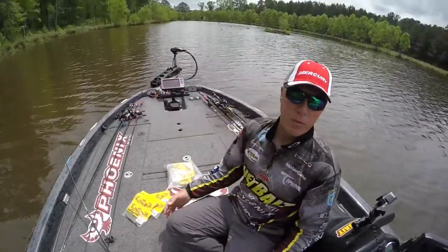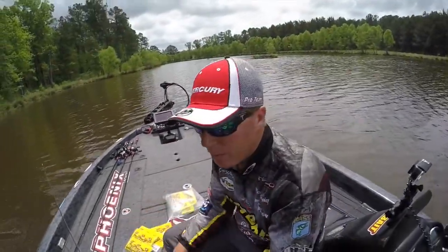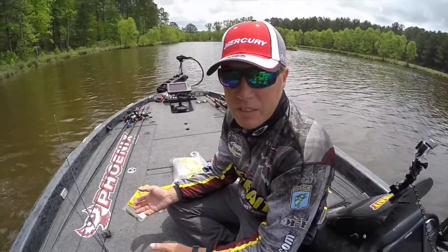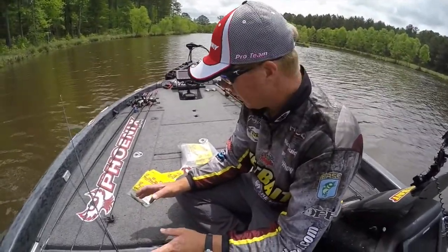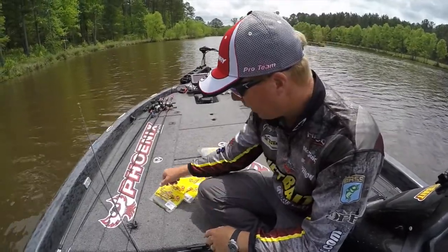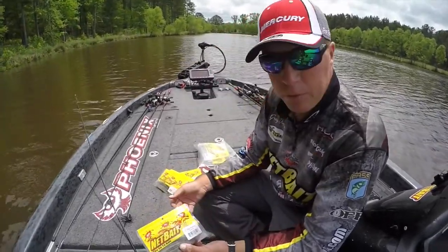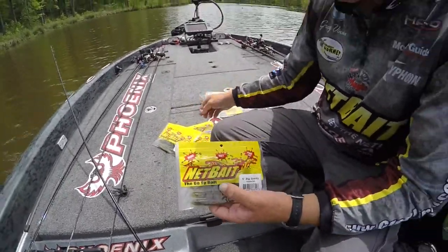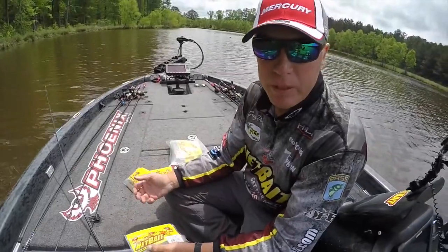I've been with NetBait for a long time. The pocket crawl and the pocket series got us started. A lot of people don't know how many different things NetBait makes, and they're all absolutely great quality. They're made right there in-house in Greenville, Alabama. The Spanky's been out for a few years and I have found it to be so versatile. A lot of people just started using them on Alabama rigs.